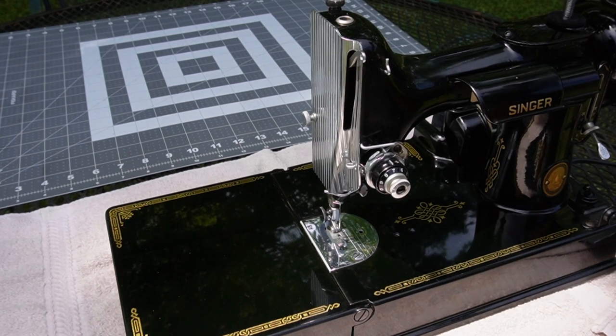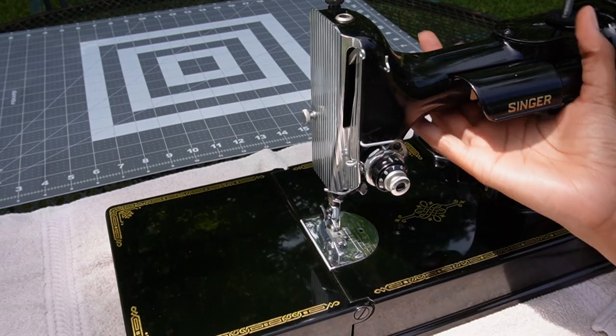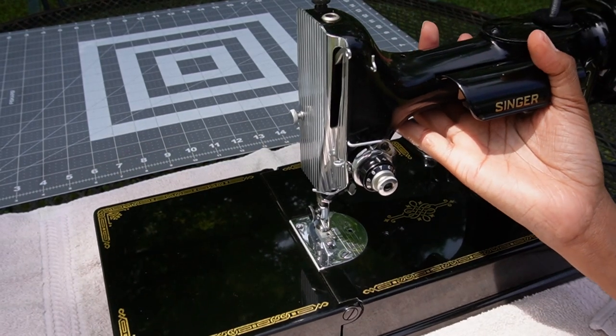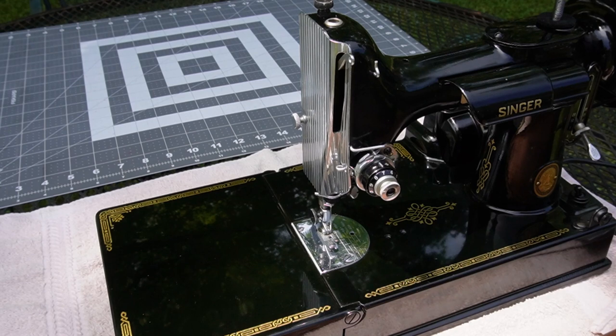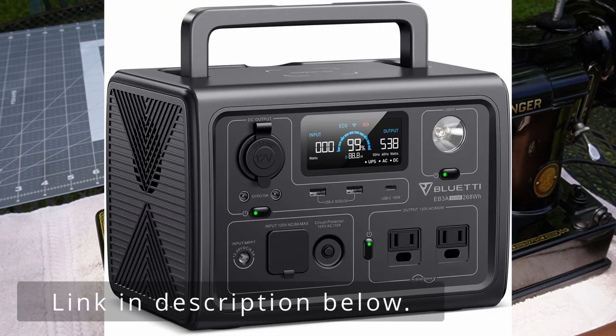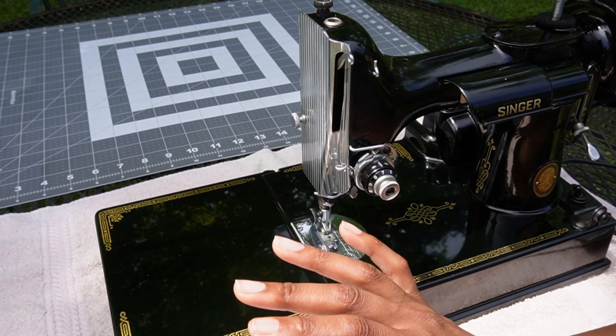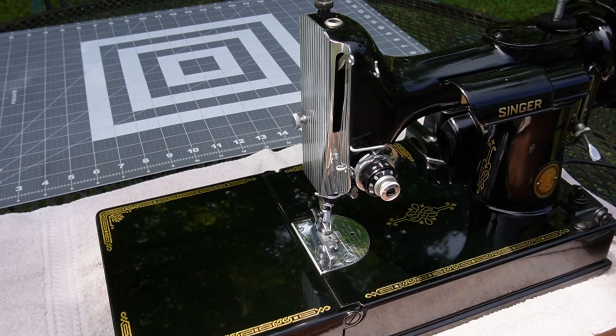But if you wanted to come out in the backyard, do some quilt piecing, be able to pick up this machine with one hand, carry it outside, have your tea, have your coffee or whatever you drink, and just piece all day long — then you could do that with a simple portable battery bank, which I will show somewhere here on screen. And that is worth everything. No amount of money can replace being able to be in the great outdoors with a sewing machine.